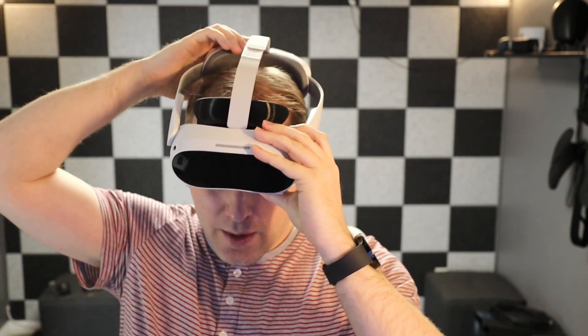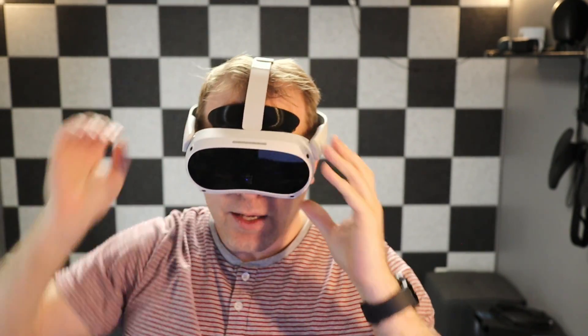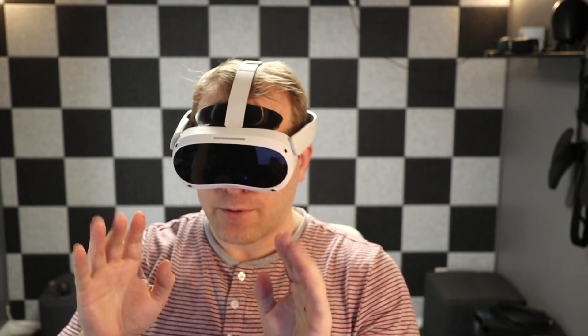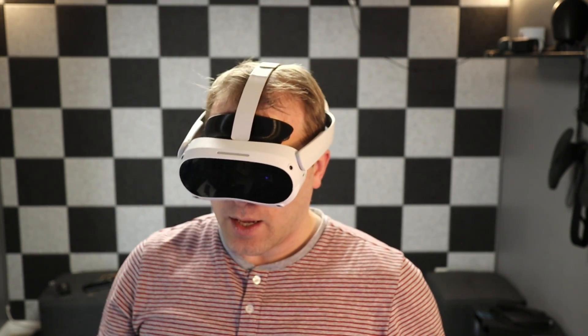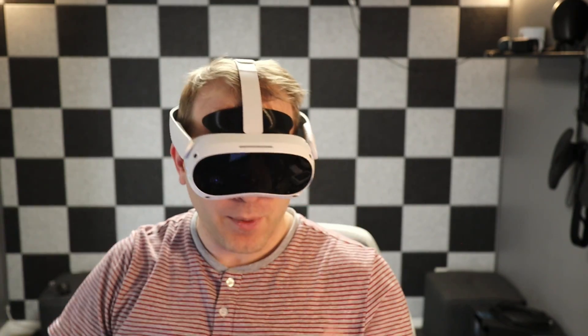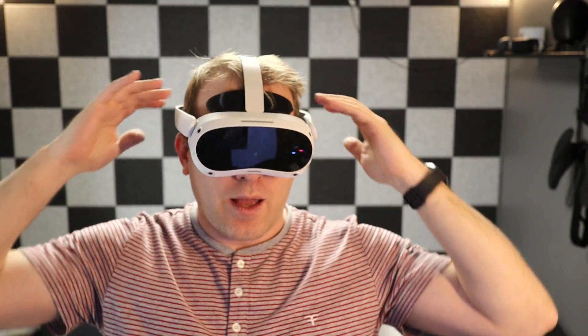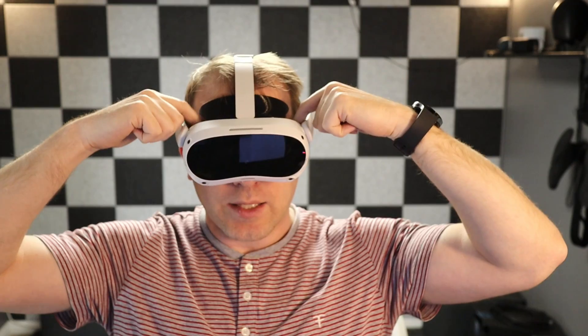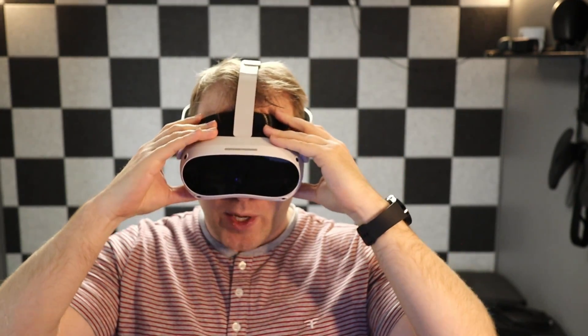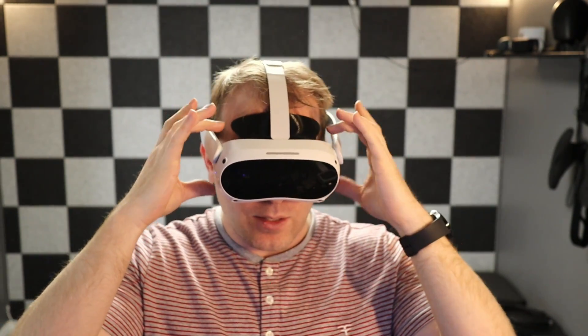Now let's look at the Rax MD adapter. This is also very nice in that it is super lightweight. It brings the lenses off your face — if you wore the Pico 4 without any gasket at all, the lenses just press up against your nose and you're basically firming it up against the bridge of your nose, which is not super comfortable. This one is very open.